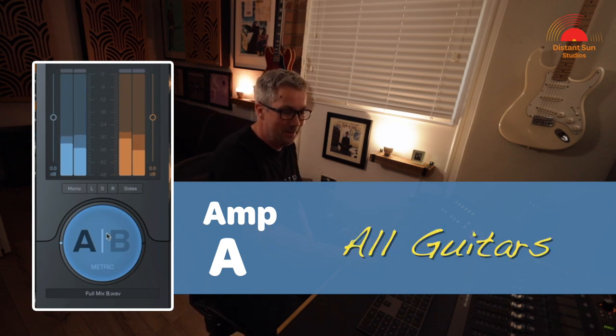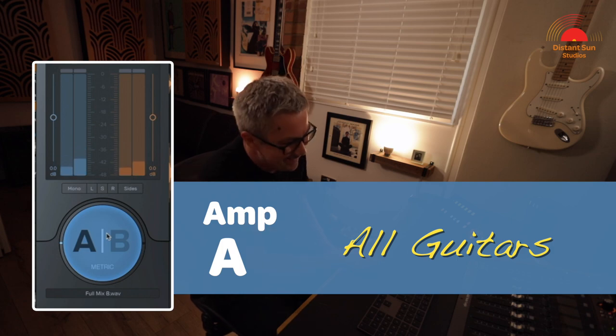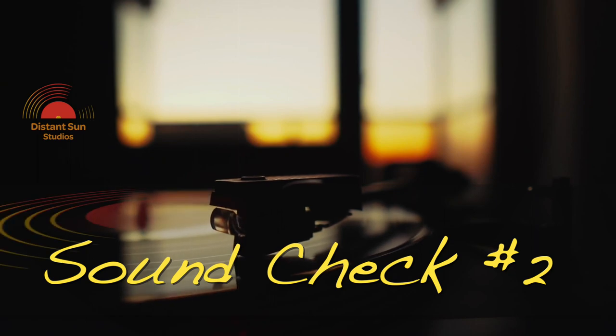Wow, that's really damn close. Hi everyone, I hope you're well and thanks for checking out the channel. I'm Matt from Distant Sun Studios and this is the second video in our series called Soundcheck.